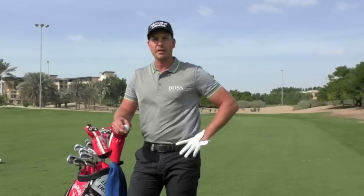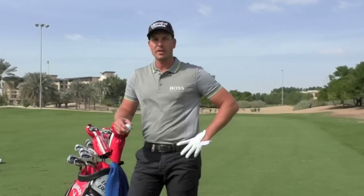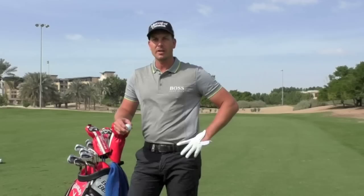I've played Pro V1 now for — this is my fifth year. I used to play it way back in the day as well, but I switched in 2010. I'd say it's the most consistent ball out there. I really know what my golf ball is going to do and I'm really happy with it. Especially in windy conditions, I feel like it's performing really well for me. I really trust that one.